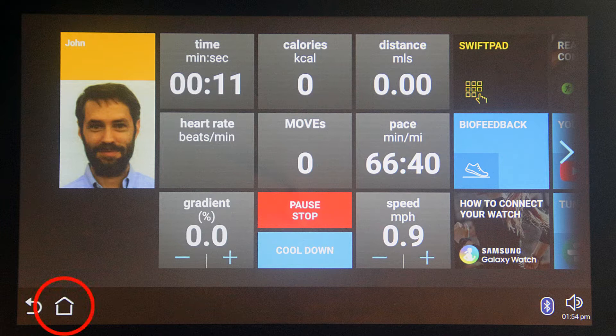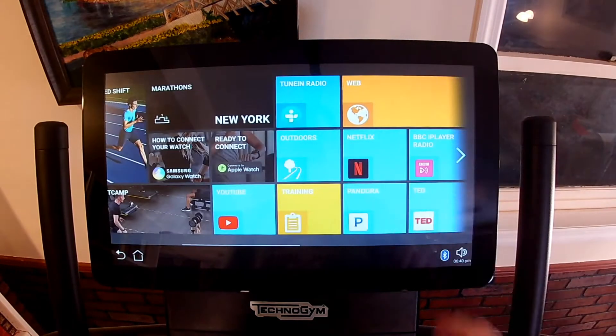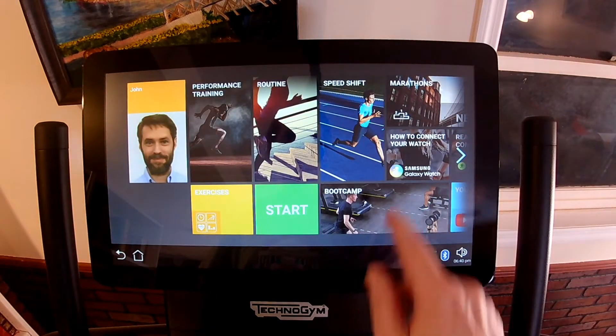You can always get back to the main home screen or exercise home screen by touching the home button. Next to the home button is the back button, which takes you to a previous screen in some circumstances, and the rest of the time it also brings you back to the home screen. You can touch the right arrow to scroll right, or the left arrow to scroll left, or you can touch and drag right or left.